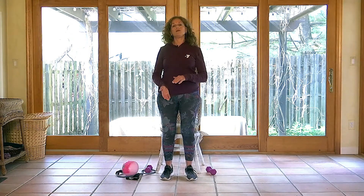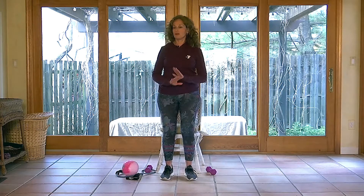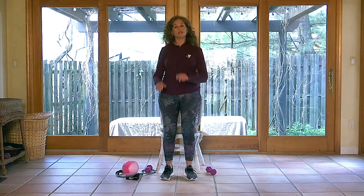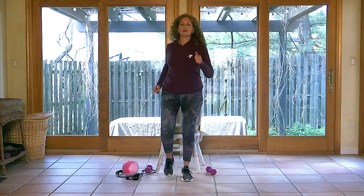For those of you who are very comfortable doing everything standing, that's great. What I would suggest is that you have something nearby that you can use to steady yourself if you need to. For those of you who are seated, you're good to go — you have everything you need. So seated or standing, we're going to start with a march just to get our heart rate up, get the muscles warmed up, and get ready for the work we're going to do.